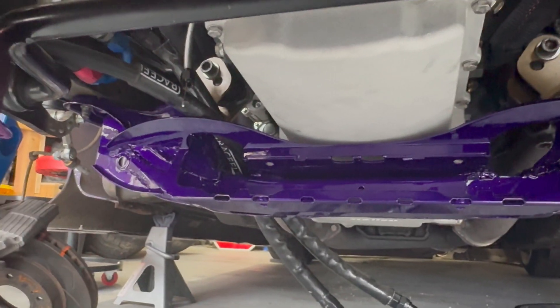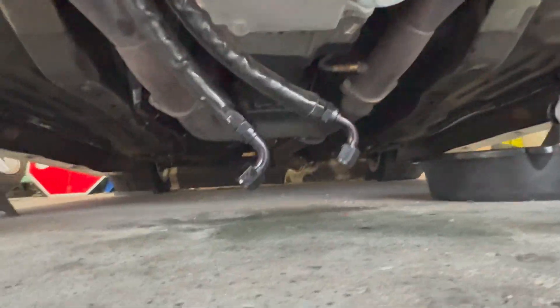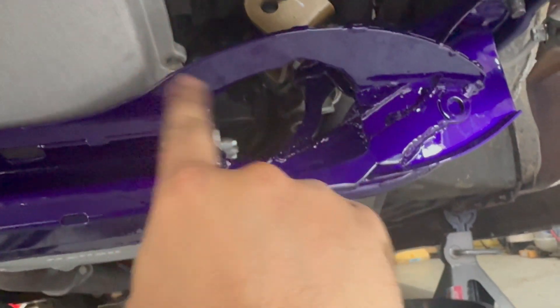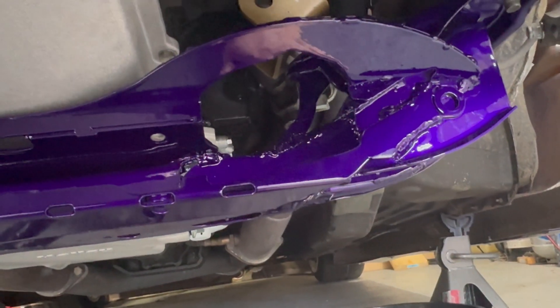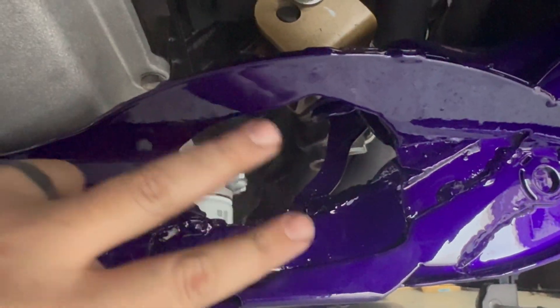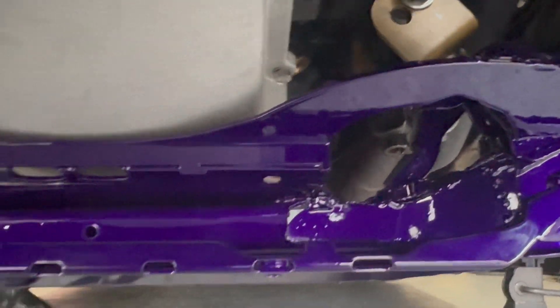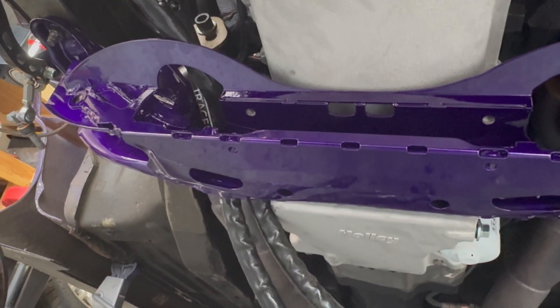Now we're back — the subframe is done, installed, powder coated, good to go. What we went over was you had to cut and trim out this hole for the steering shaft to go through. What I detailed in the video as well as what is detailed in Wise Fab's instructions does not include fitment for the lines. You actually are going to have to cut it quite a bit further, because you need to have the two main lines that run along the back of the rack, as well as the input lines that come in right up here. Make sure everything fits before you go into your coating — test fit everything first, especially if you want a nice powder coat.